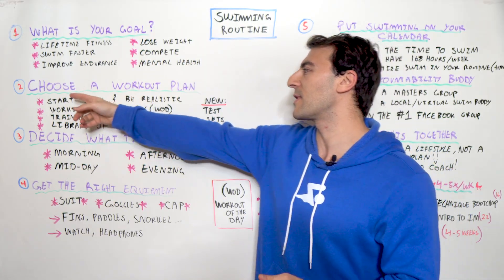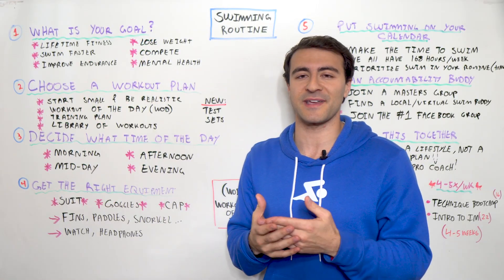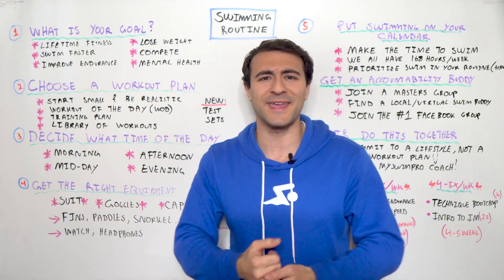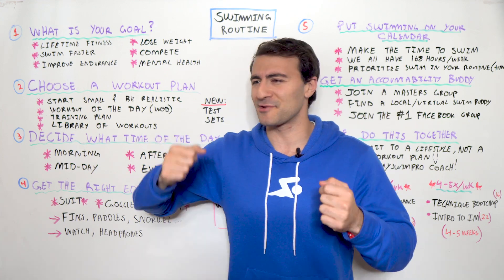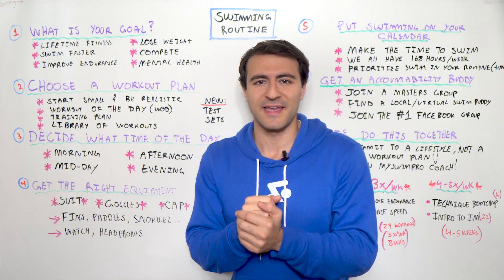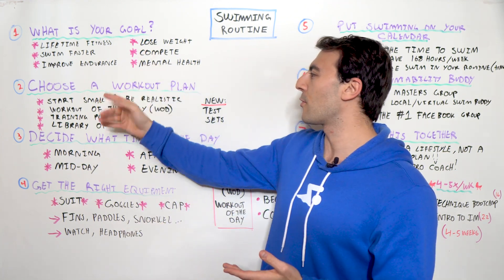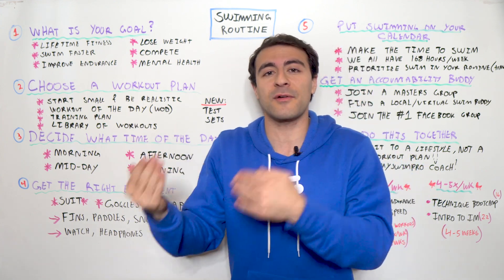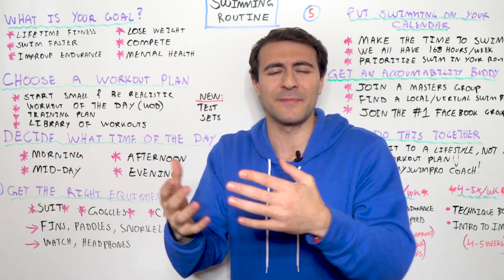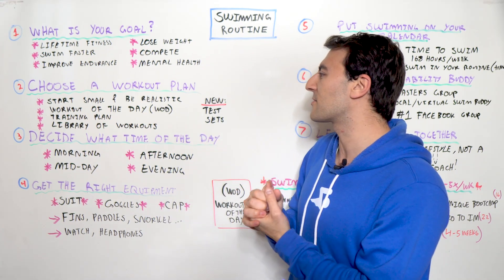Step number two in choosing a workout plan is to start small and be realistic. It's so tempting to think: new year, new me, I'm gonna swim every single day for 10 kilometers. That's just not realistic — we're doing this for the long game. Regardless of your goal, start small, be realistic, and set a SMART goal: specific, measurable, achievable, attainable, realistic, and time-bound.